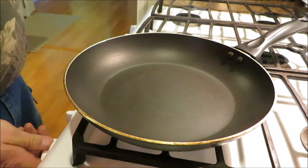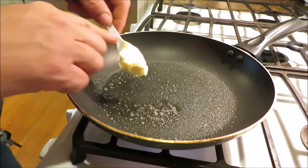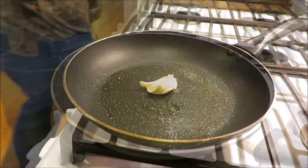We're going to spray that skillet first with some nonstick spray, then I have a little bit of butter I want to stick right in the middle and just get that to melt. Our skillet's getting good and hot.